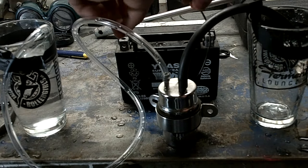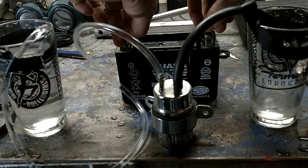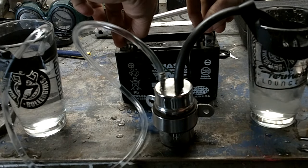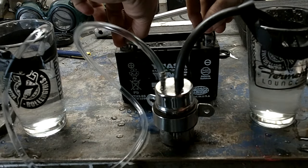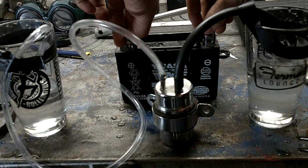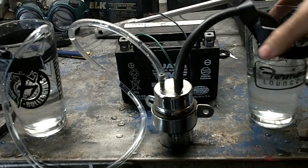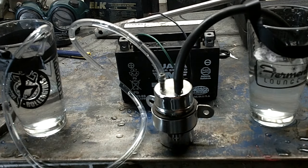So if you just attach these two leads, you can see it fills up the carbs and it's a good functioning fuel pump.